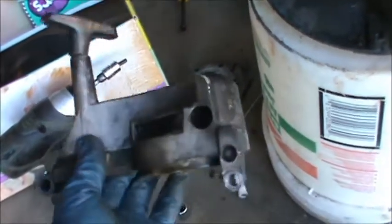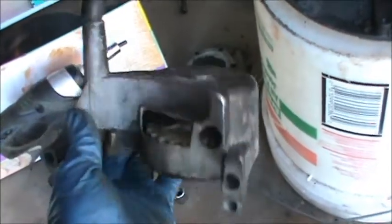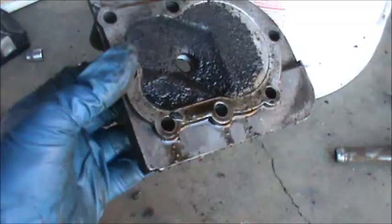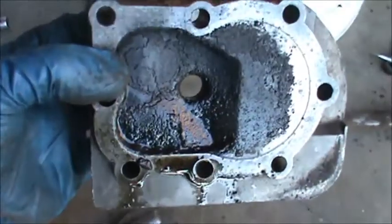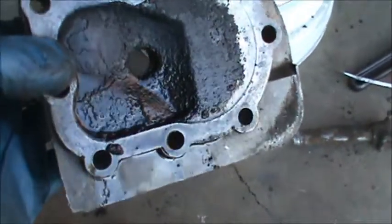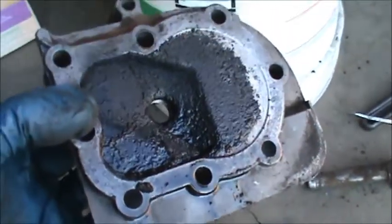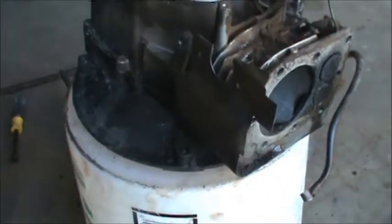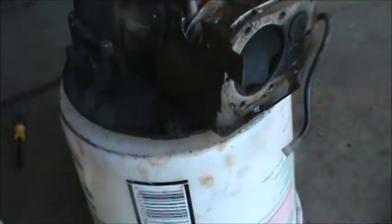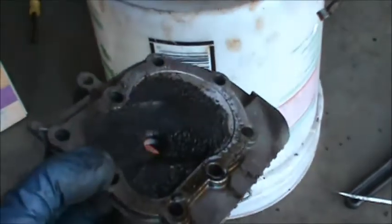Here's a starter from this engine — these things are pretty hard to find and they cost about 50 bucks to replace, so I'm definitely going to hold on to this. Here's a look at the head, and you can see just how much oil was getting past that piston. In fact, the mower was yellow, and the entire right side where the muffler was coming out was completely black — you could just tell it was blowing oil.